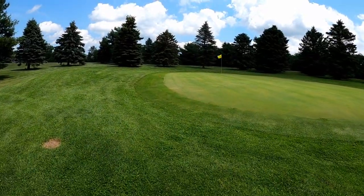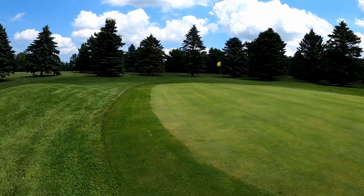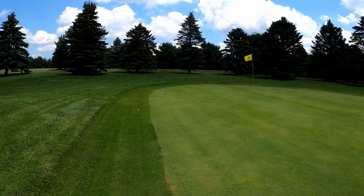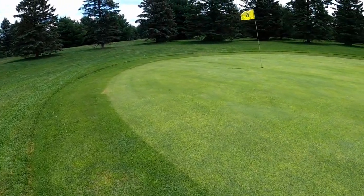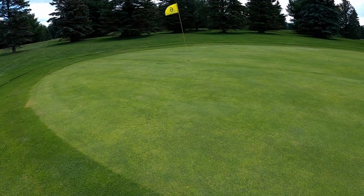Disappointed with this hole — two shots to the right. That was a really nice shot out of the trees, but it landed not where it should have and didn't check up at all. This ball — I don't know, it's probably the greens, we've always had this issue up here. But I feel like hitting the TP5, that probably would not have run off the green.